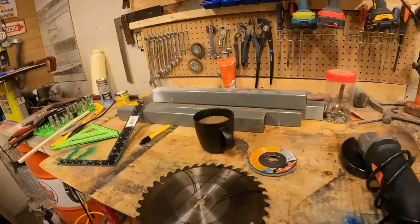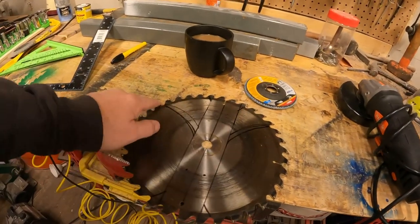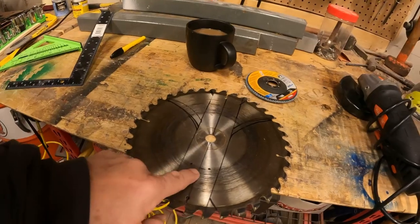First thing we got to do is get this cut out, get the holes drilled, and we'll see what we're working with.